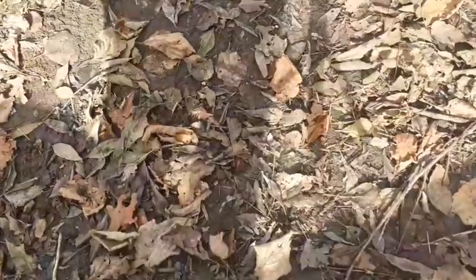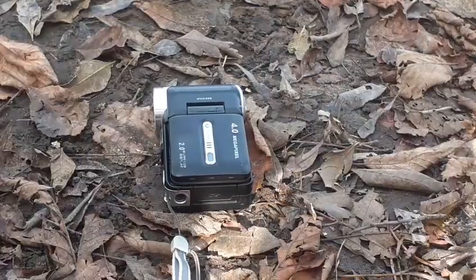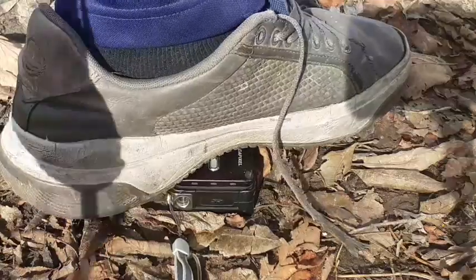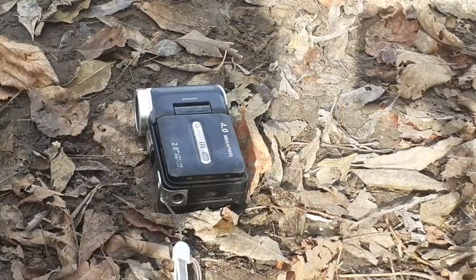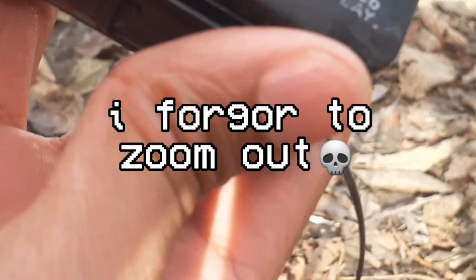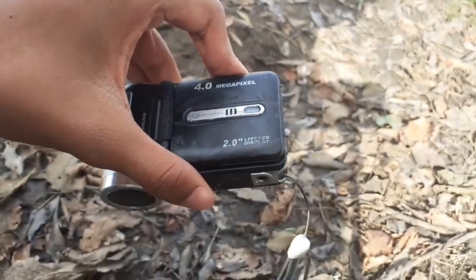Second suggestion is to step on it. I'm gonna leave the camcorder here and step on it. I don't hear any crunches - that was really awesome, am I right? Taking a look at the damage, I think a part broke off. The screen is okay though.